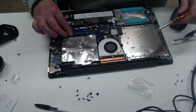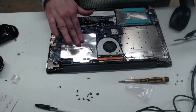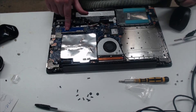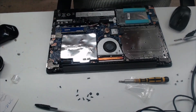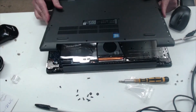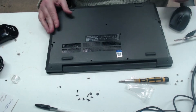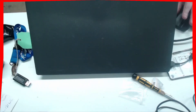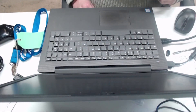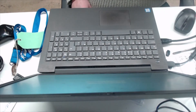That's the RAM in and that's the one terabyte A-Data Legend 700 installed. Now I'm just going to put it back together and then we'll power it up. We're now going to start it up — I've got the screen there.